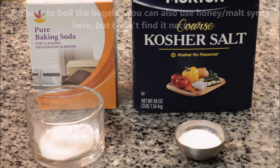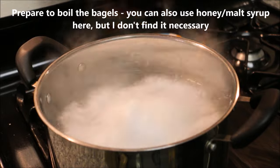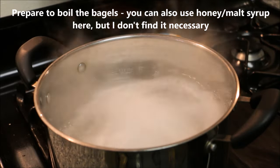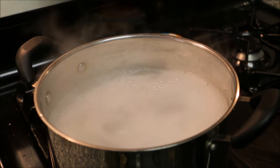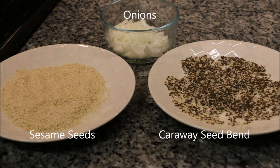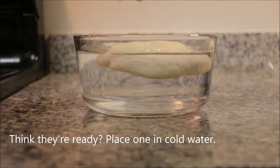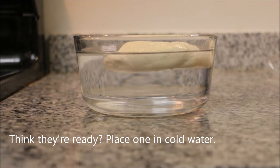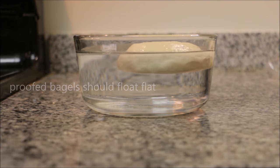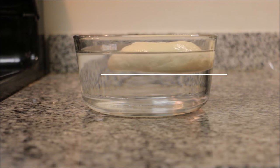While the bagels finish rising, you can get baking soda and salt, add them to water, and bring that to a boil. For toppings, here I have some chopped onions, a caraway seed blend with sesame seeds and salt, and straight sesame seeds. So how do you know when your bagels are proofed? Simple — just drop one in a bowl of cold water and see if it floats. You want it to float flat, not at an angle, and it shouldn't be submerged. If one bagel is ready, they're all done proofing.